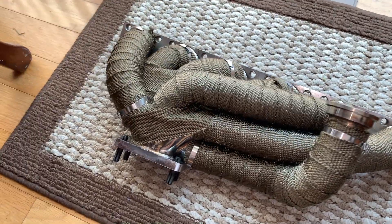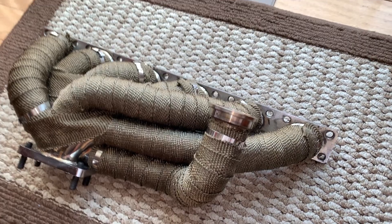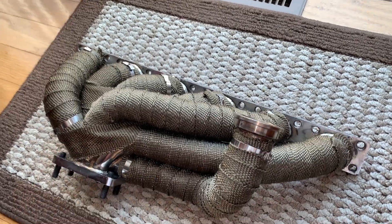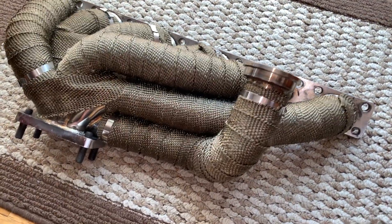This is a video before the actual video starts. I just want to let you guys know that I am going to be ripping all of this off again, sadly, because I didn't do enough research before and this isn't really a good thing for headers.